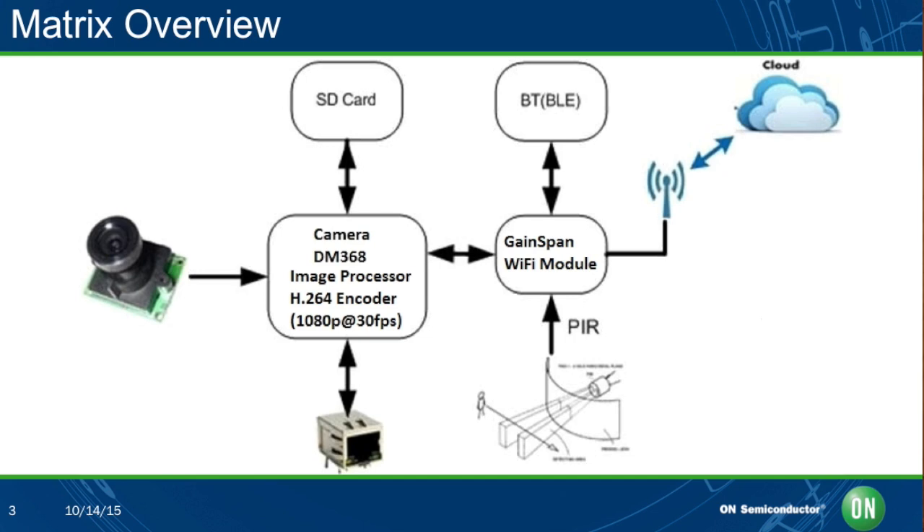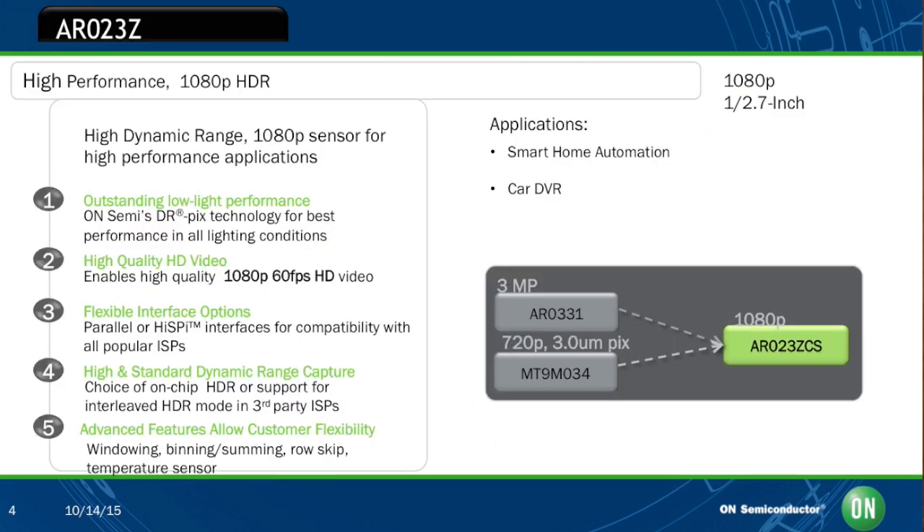The video is a high-quality stream of 1080p at 30 frames per second. I'm interested in the imaging portion of the design — can you tell me more about that? Absolutely, that's our favorite portion. The CMOS image sensor used in the MatrixCam is one of our best low-light performing sensors in the market today. It has actually won numerous designs in applications like home security where low-light performance is absolutely key.